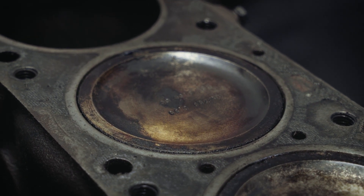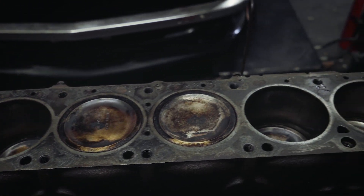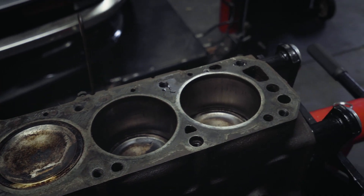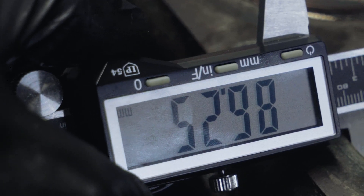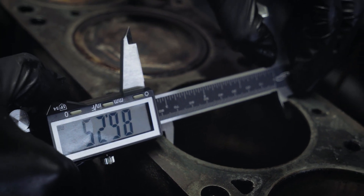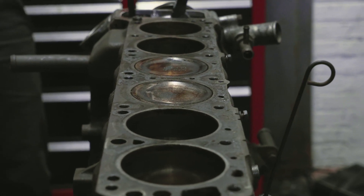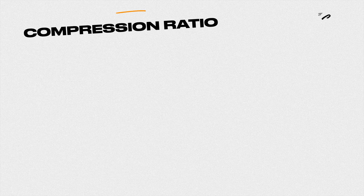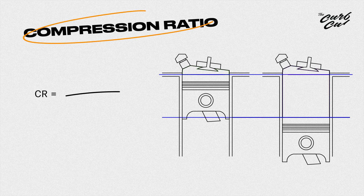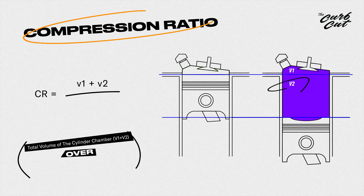Here we have some slightly oversized dish pistons indicating a bore job with 20 over to the cylinders. The guy who sold me this motor claimed it was an L30, but the math doesn't quite add up. The likelier story is that the block was mildly bored over during its last rebuild. This slightly increases the displacement of the motor, which can lead to beneficial increases in torque, but it can also lower compression if the volume of the stroke below the deck height is not increased correctly. In simple terms, your compression ratio equals the total volume of the cylinder chamber V1 plus V2 over the clearance volume or quench area V1.